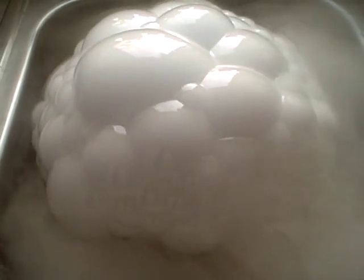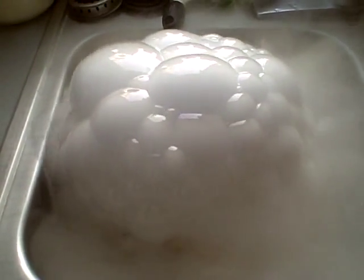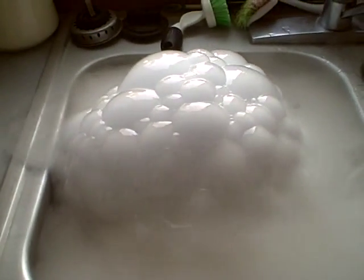Ouch, I held on to that ice too long and my thumb hurts. That might actually escape from the sink — I didn't take that into account.